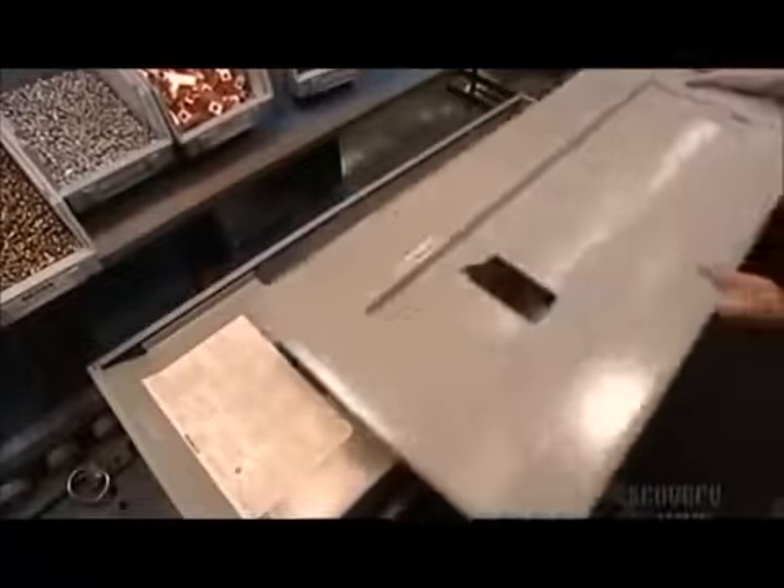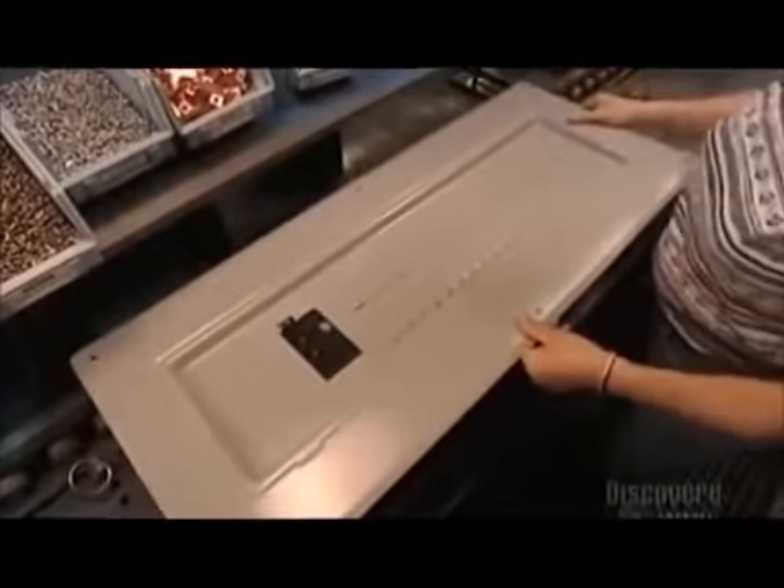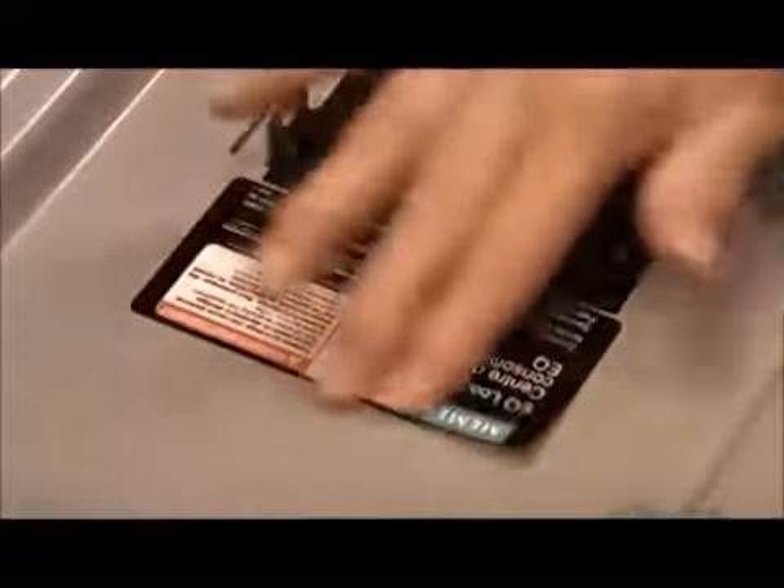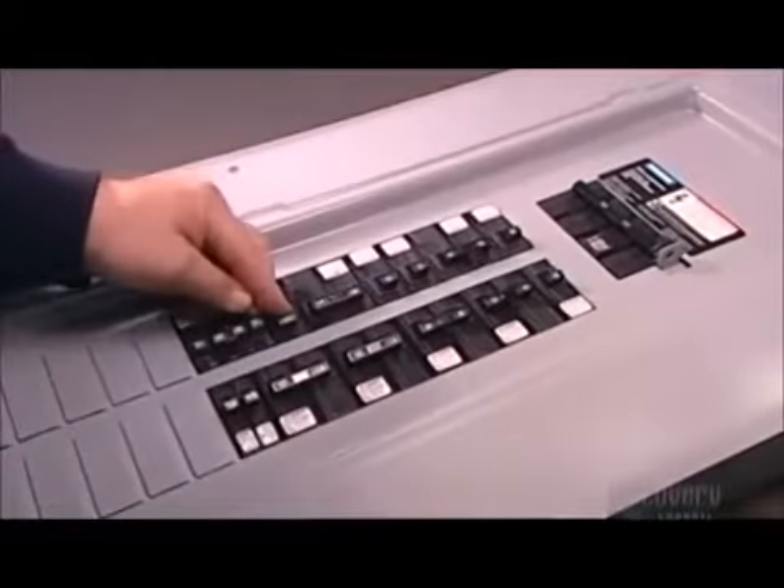They cap off the load center with a metal cover called a trim. The warning label on it provides safety information and instructions. The load center is now ready for installation by a certified electrician.